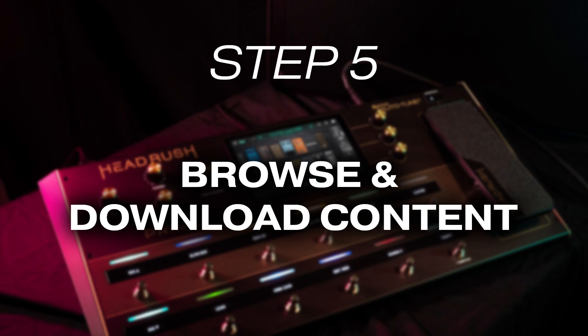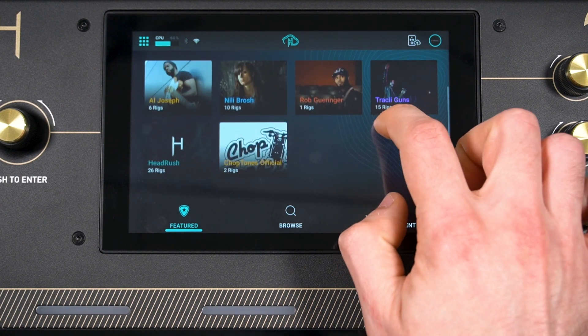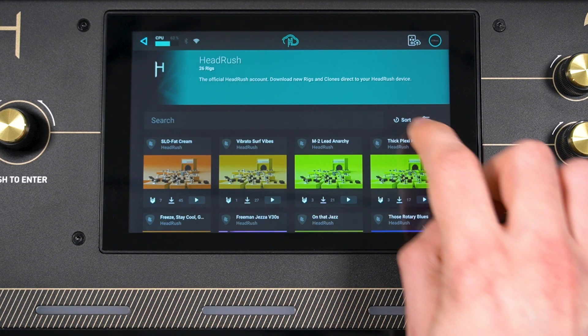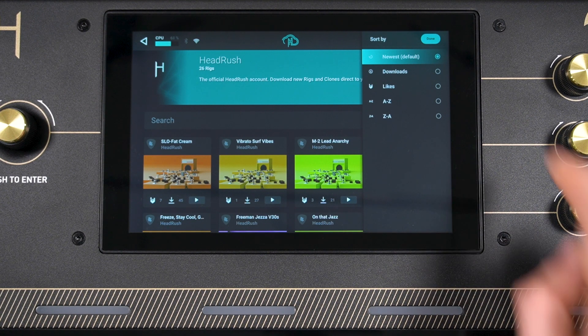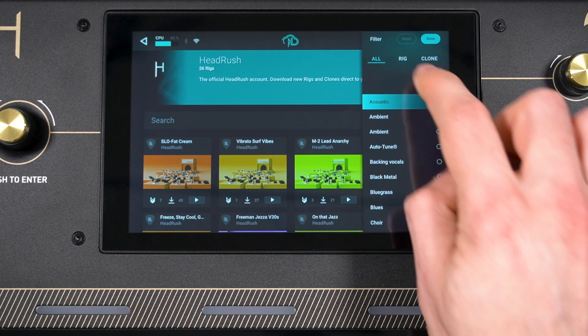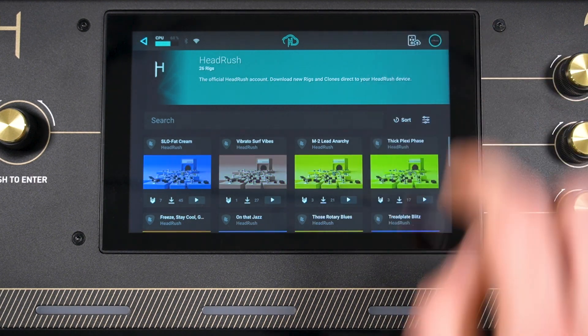Now that we have access to the HeadRush Cloud, let's learn how to use it to browse for and download content. This process is the same for both Rigs and AMP Clones. Upon opening the cloud, the Featured tab will be shown by default, showing a list of featured HeadRush artists. Tap one to learn more about them and view their uploaded content. Tap Sort to sort the content by upload date, downloads, likes, or in alphabetical or reverse alphabetical order. Tap the filter icon to narrow down your search by content type — either rigs or clones — and genre. You can also use the search bar to find content by keyword.